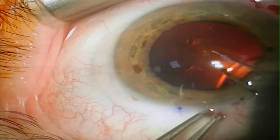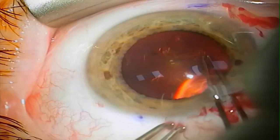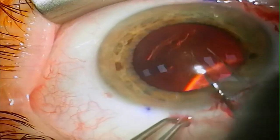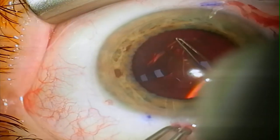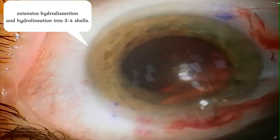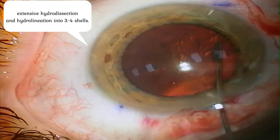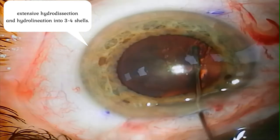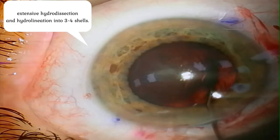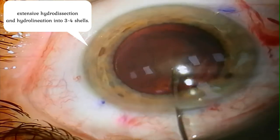I would offer you to use the quality of this soft lens. The capsular axis, tunnels and anesthesia are done as usual. But then we can use extensive hydro dissection to separate the nucleus, the epinucleus, the cortex into three or four concentric shells.